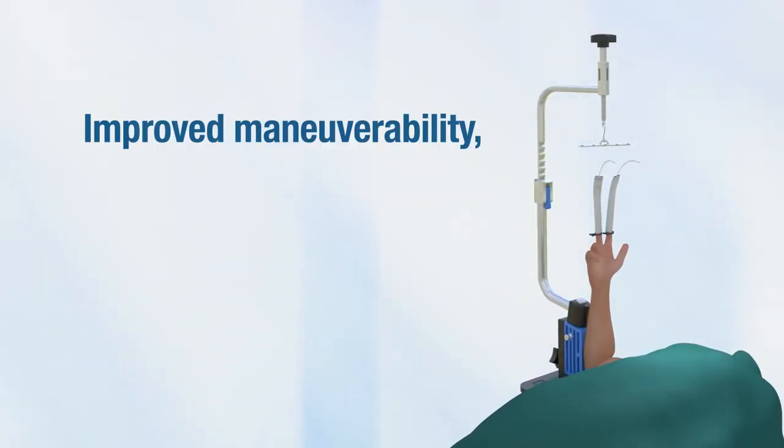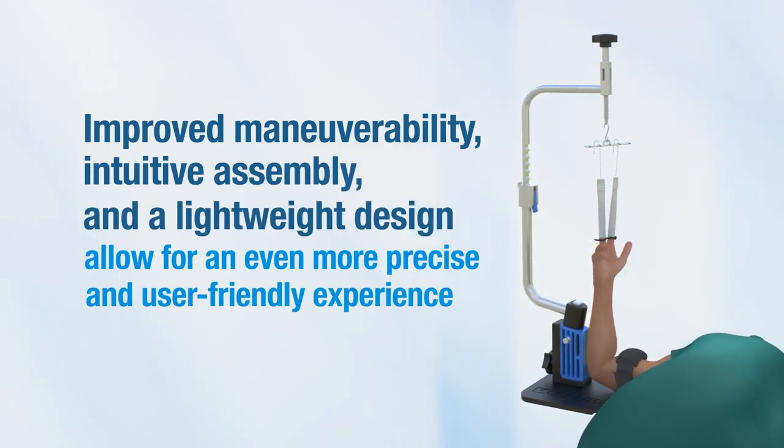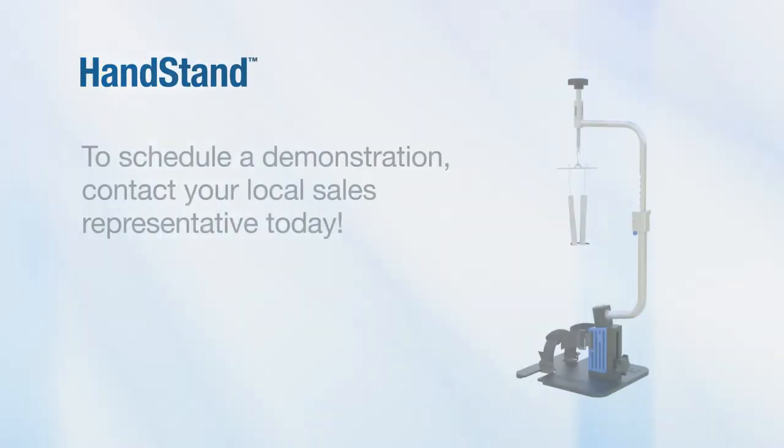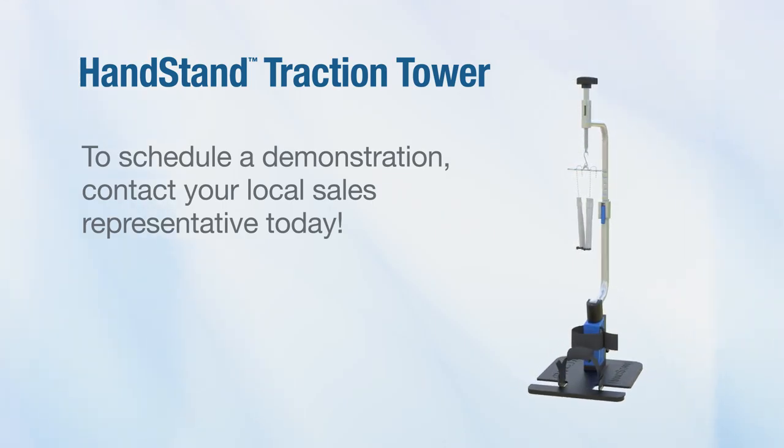Improved maneuverability, intuitive assembly, and a lightweight design allow for an even more precise and user-friendly experience. To schedule a demonstration, contact your local sales representative today.